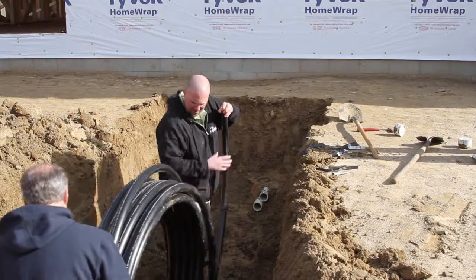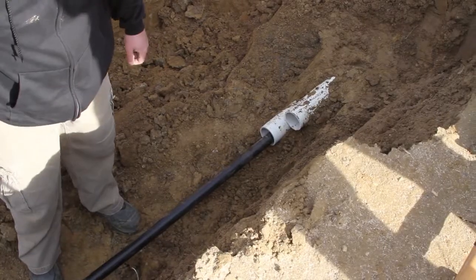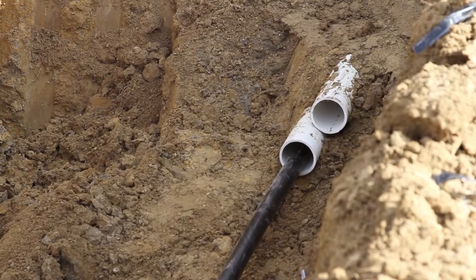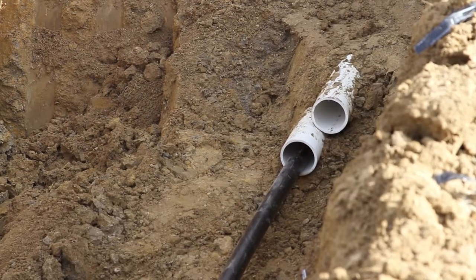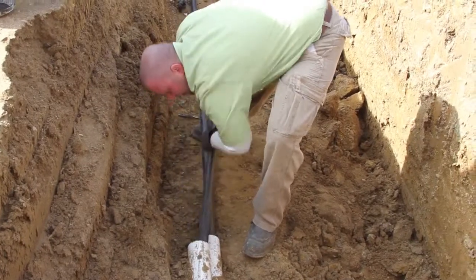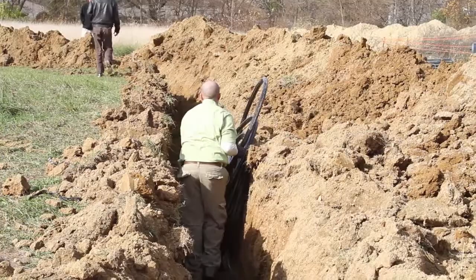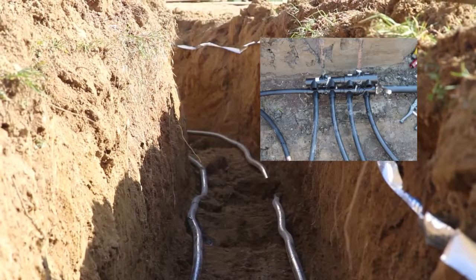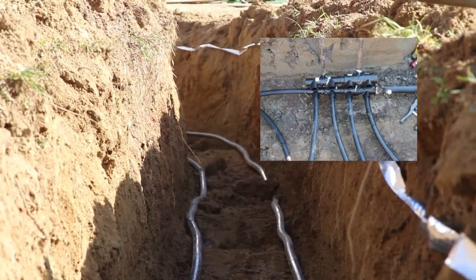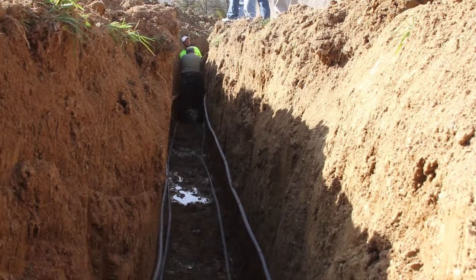Once the trench is dug, the pipes can be connected to the access point in the home. In this case, the white PVC pipe is providing access to the basement of the home where the furnace will be installed and the geothermal pipes will be connected. One pipe is now connected to the access point in the home and the second pipe can be installed. The pipes are then rolled out to be laid in the trench. The two pipes are then connected to a manifold system, as you can see pictured in the top right. The two pipes are connected to the manifold and four pipes are now available to support the 4-ton system being installed.